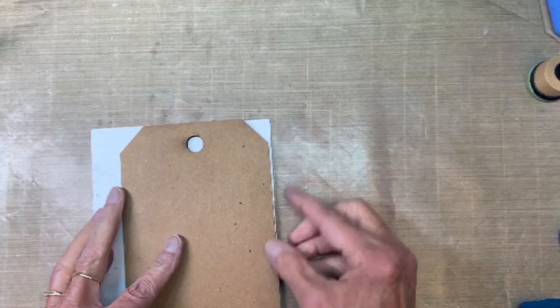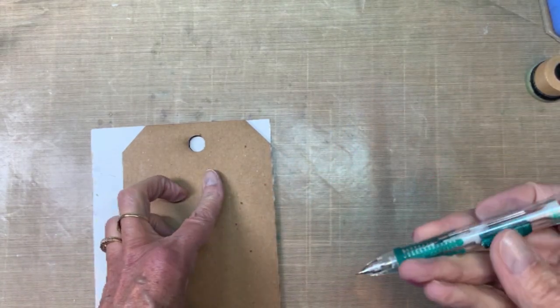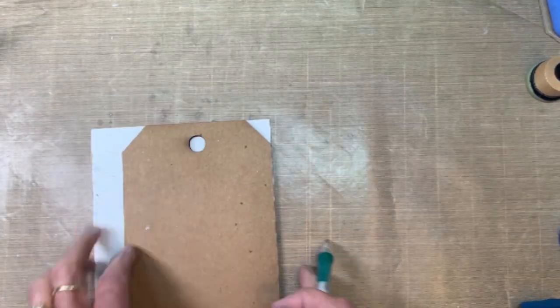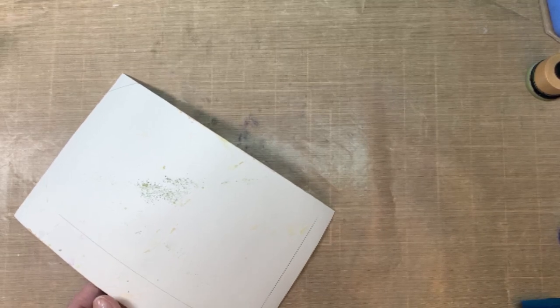I've got that piece of Distress Heavyweight cardstock and I've got my Etcetera tag. What I'm going to do is draw a pencil line all the way around the perimeter and then cut it down so that I can attach it with collage medium. Just getting it ready and I'll trim it down.